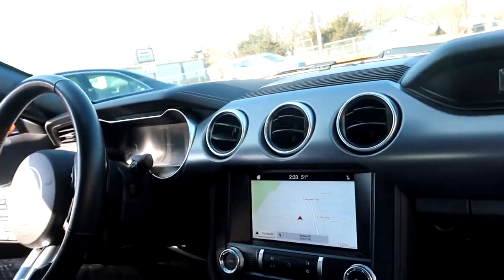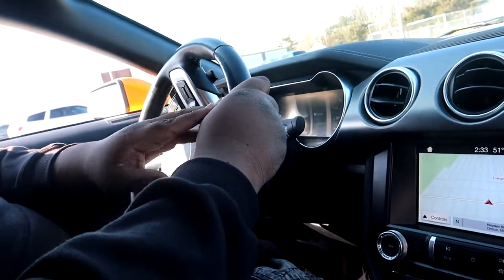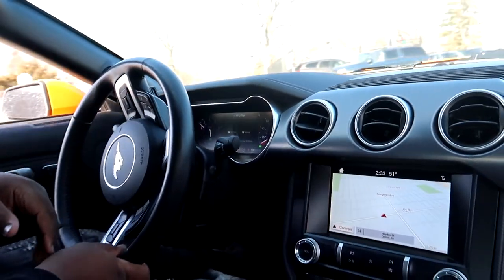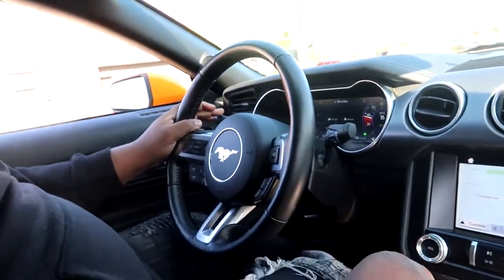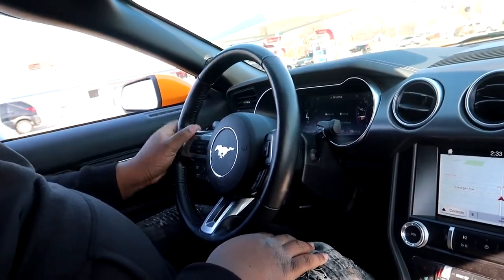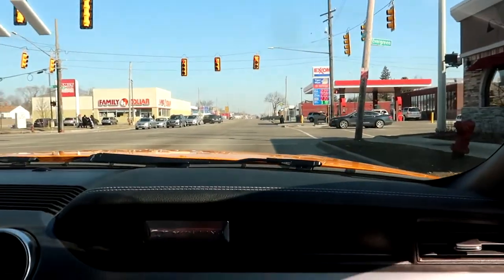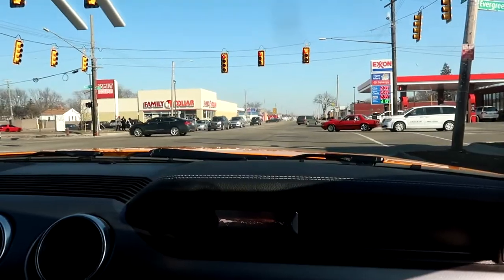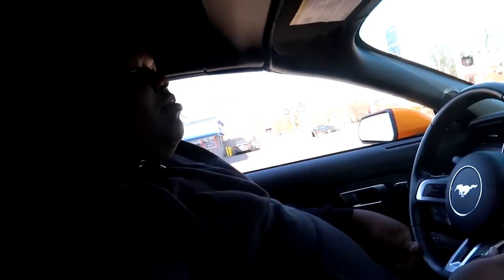All right, we in traffic. We're gonna get a couple of freeway shots for y'all too. I ain't gonna lie — for this just to be a V6, it's quick. It picks up nice and quick, for real. Look at that dude in that old school Mustang — oh, he got a tire on that boy. We're gonna get some nice GoPro footage on the freeway.